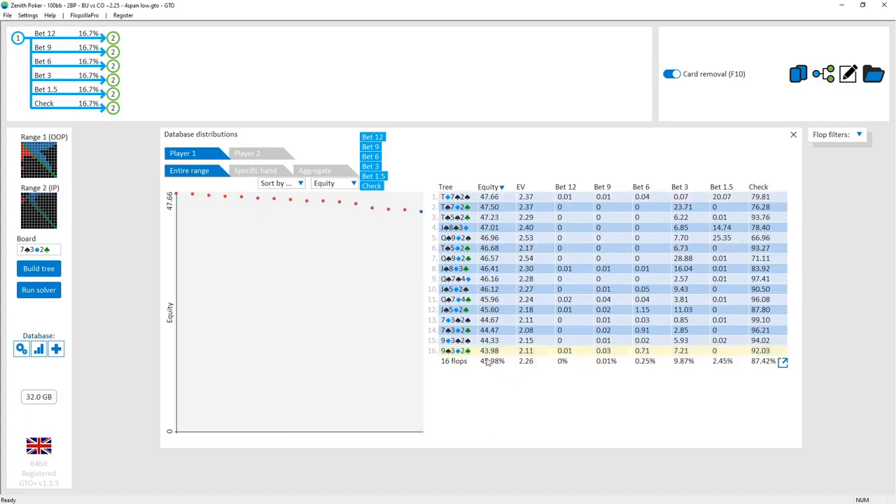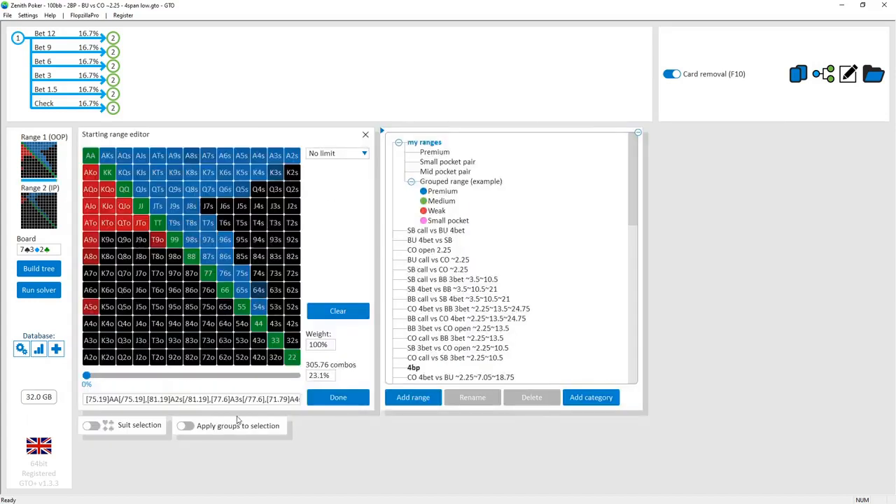The overall equity for the cutoff is pretty poor on these lower boards — only 45.98% equity across these 16 flop types. The reason is that the cutoff tends to open a lot of suit-high-card type hands and high-low type hands such as queen-seven and king-four, which can miss a low board fairly frequently.